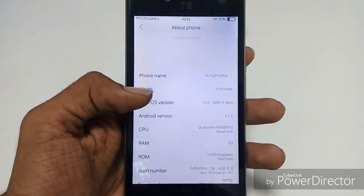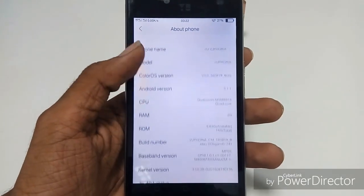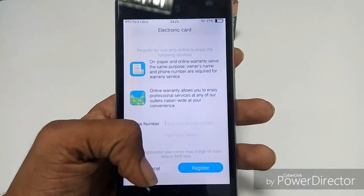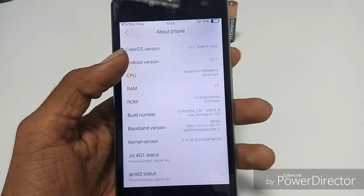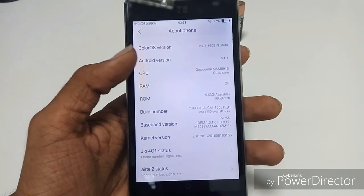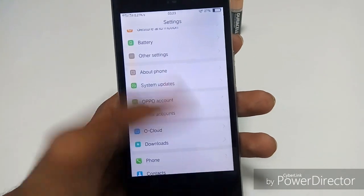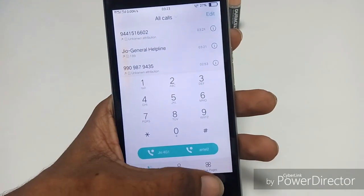Let's have a look at the About Phone details. You see the phone name — Euphoria — and ColorOS version 3.0. Let's verify that. RAM is 2GB and something. It's just the info you know already.